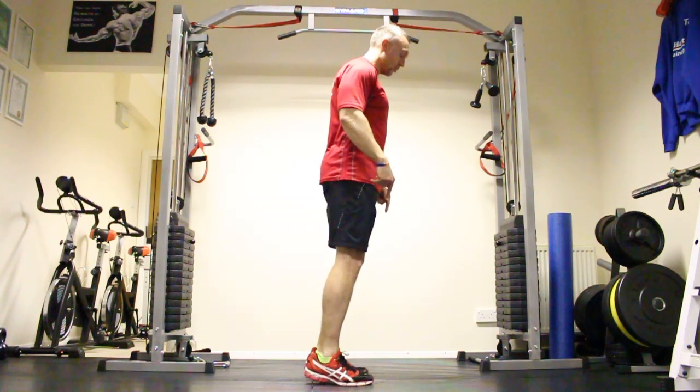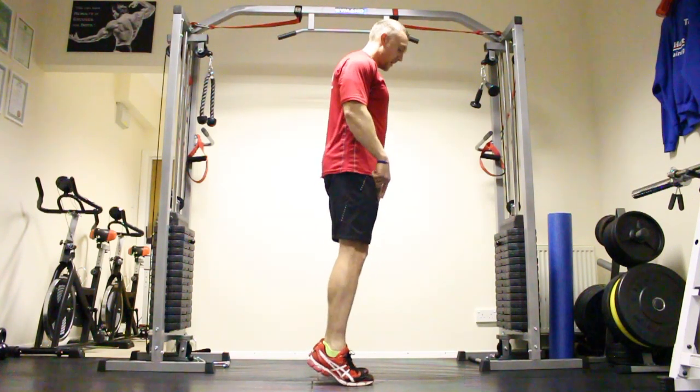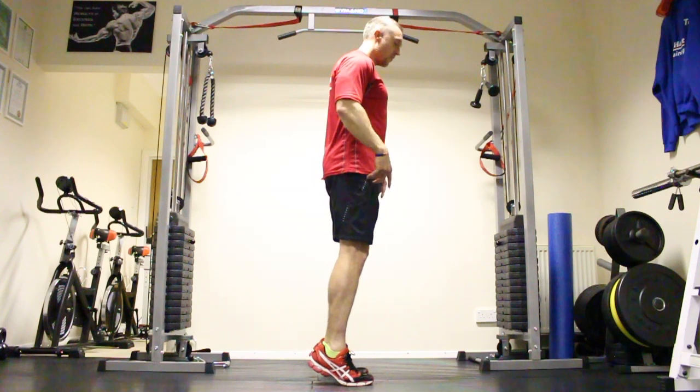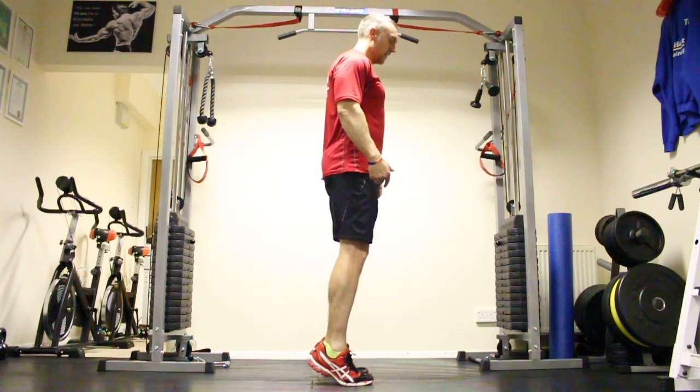Concentrate. Keeping your balance. Keep your core tight. And really just trying to push through the toes. Come up, come down. Keep the heels off. Nice and slow and controlled. Feel that burn — because believe me, it does burn.